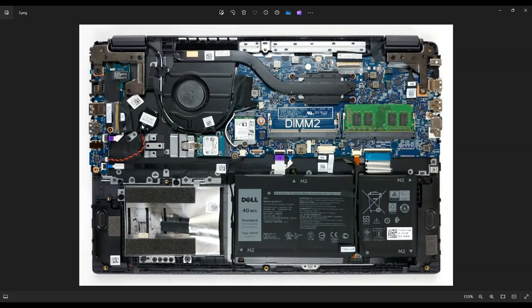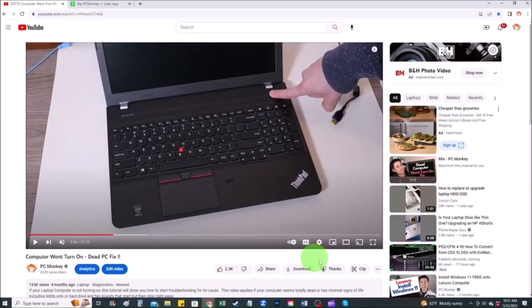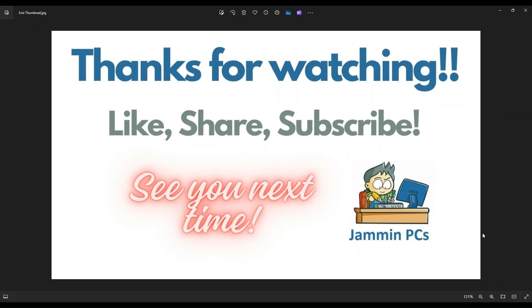That's a majority of the components you can access and how to access them, so that's the video — I hope it was helpful. If you have any questions, check out the FAQs below in the description. If you need to leave me a question or comment, please do — I try to get to those a couple times a day. To support the channel, please remember to like and share, and subscribe if you enjoy this type of DIY tutorial. If you want to support the channel further, you can leave a small donation via the Super Thanks button below the video, or find me on Cash App at dollar sign PC Helper.